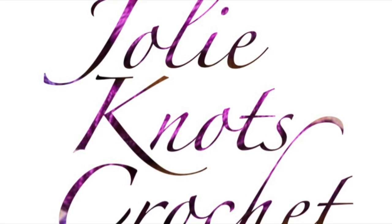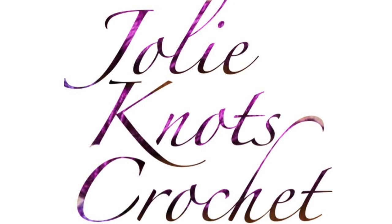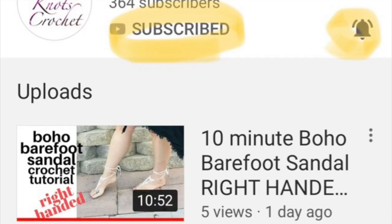Don't forget to like and subscribe to Jolie Knott's Crochet. Hit share and go ahead and share with your friends, or you can hit that little bell to get notifications when new patterns release.